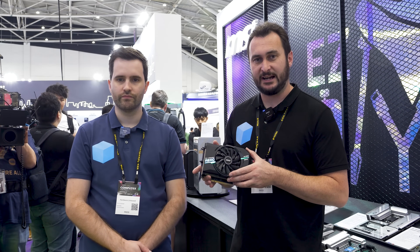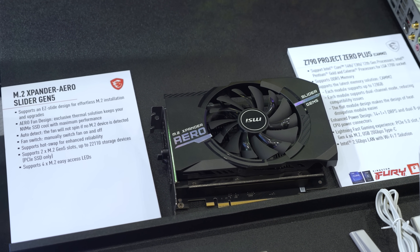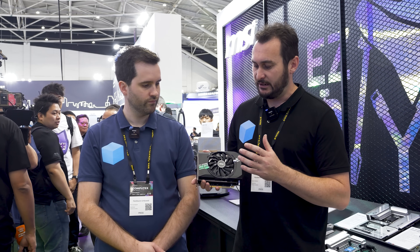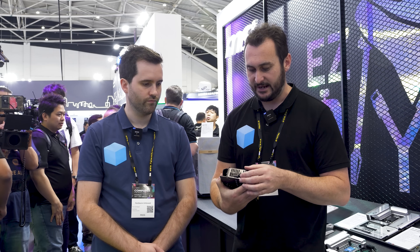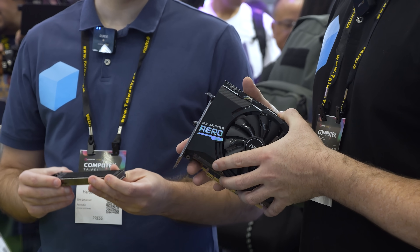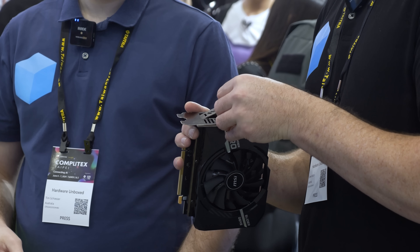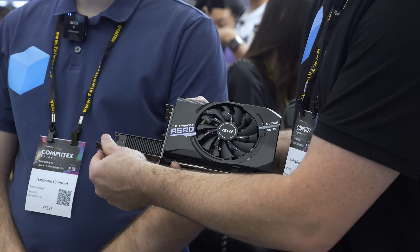MSI also has a new M.2 Expander Card — all new and improved from the previous version. The coolest thing is it's hot-swappable, so your M.2 drives can work somewhat like external USB storage. There's a tab on the back: turn it and doors open, sliding out your M.2 tray. There's a full heatsink in there too for high-performance drives. Slide the tray back in and clip it down. You can open both sides but probably one at a time, so you don't accidentally eject the wrong drive.